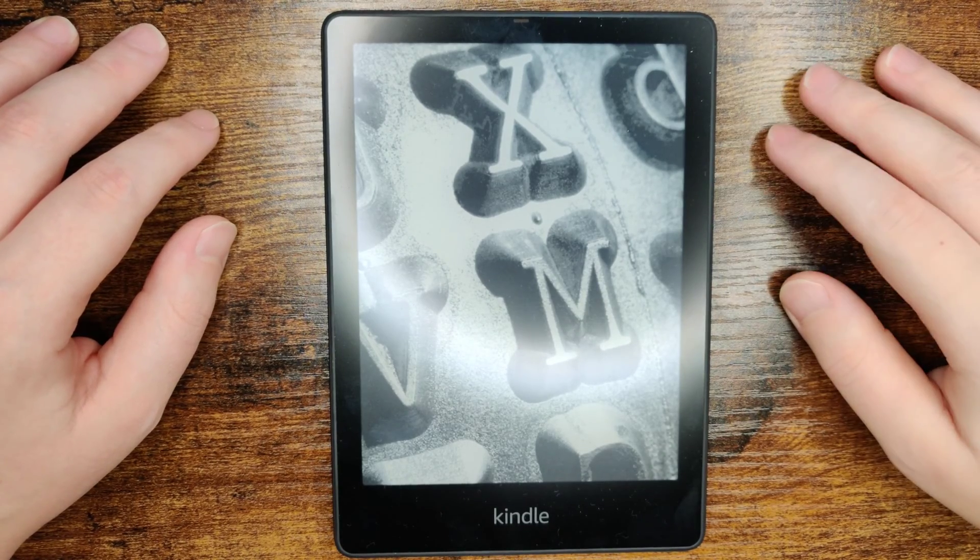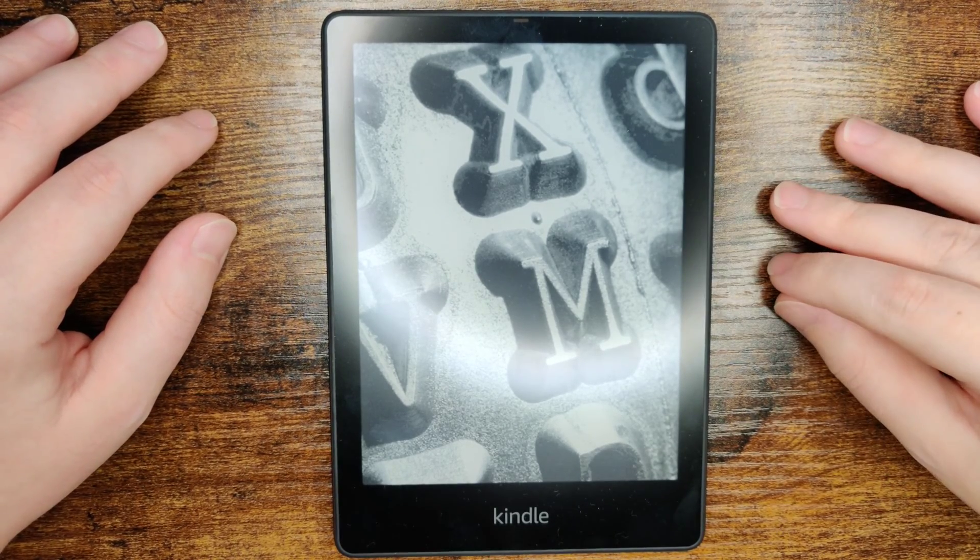Hey guys, in this video I'm going to go over how to set up or change the Wi-Fi connections on a Kindle Paperwhite.